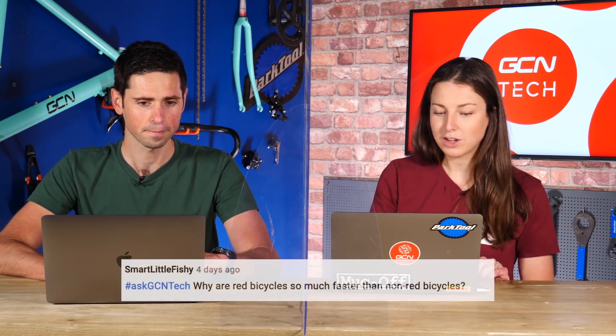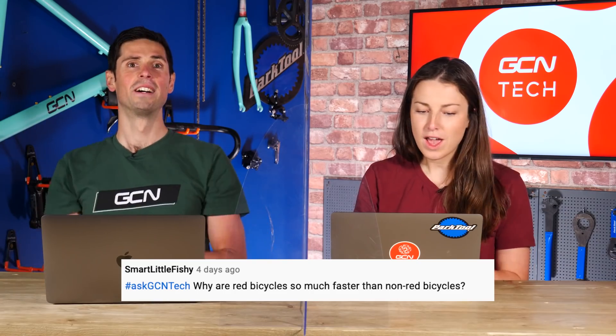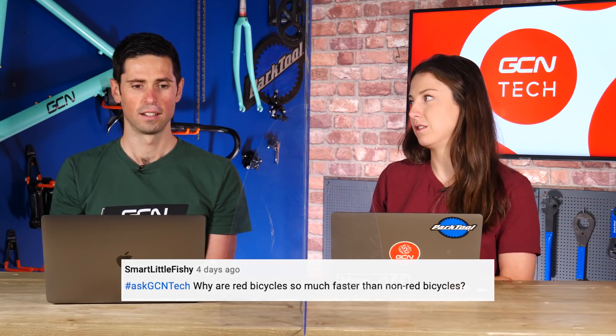Next question is from Smart Little Fishy — what a username. First question: why are red bicycles so much faster than non-red bicycles? That is just one of life's mysteries. I actually agree — I do think red bicycles are faster. The same applies to cars, irrespective of whatever car it is. Ferrari — red is faster. Although a red Ford Fiesta is faster than a blue Ferrari.